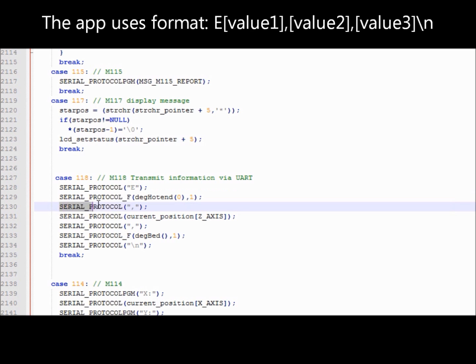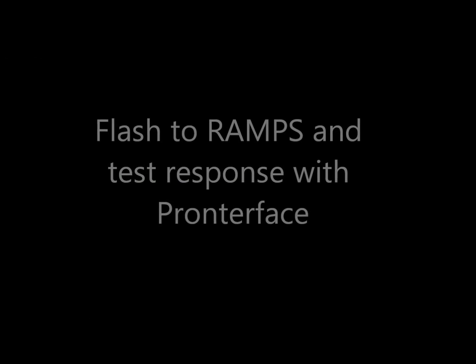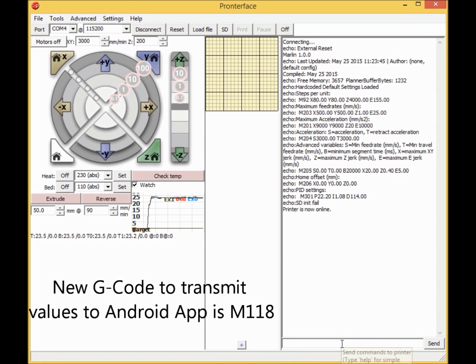The app uses the format: 'e', then the first value, a comma as separator, the second value, a comma, and the third value ending with a backslash n. Now you can flash the firmware into your RAMPS board and test your new M command by typing M118. When you get the expected response, everything works properly.